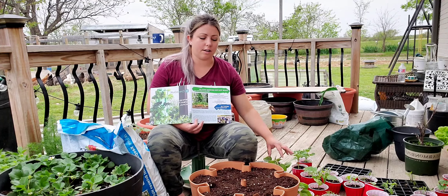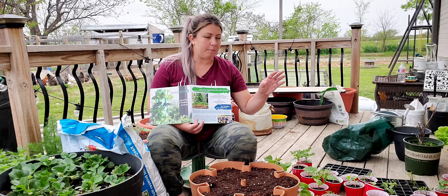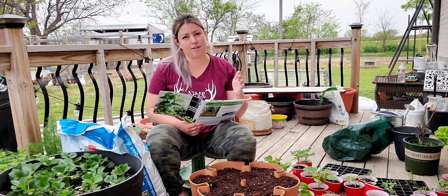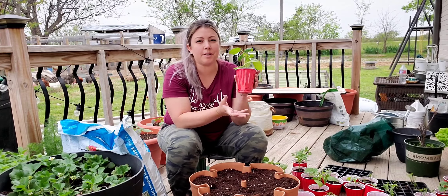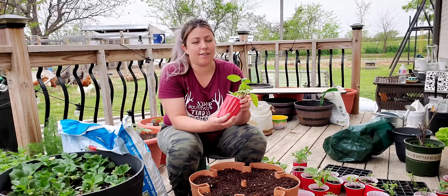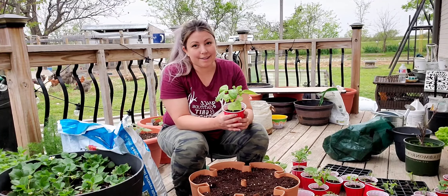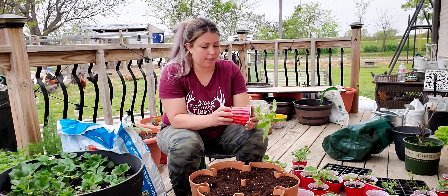These are already started. The seeds will come up later, but it'll give me a continual harvest of beans. Same with lettuces and radishes and whatever else you start like that. Let's plant some beans. The first one I'm going to start is dragon tongue bean. I heard some pretty good things about this last year and they were sold out on Baker Creek seeds, so I snagged them for this year and I'm excited to try them.